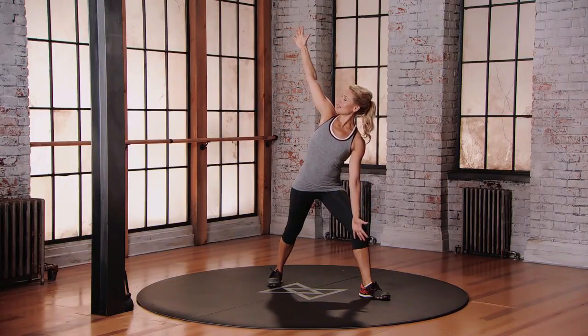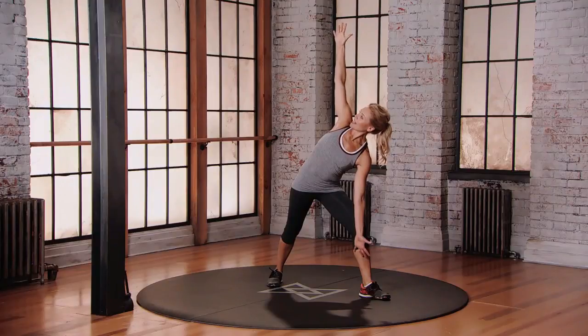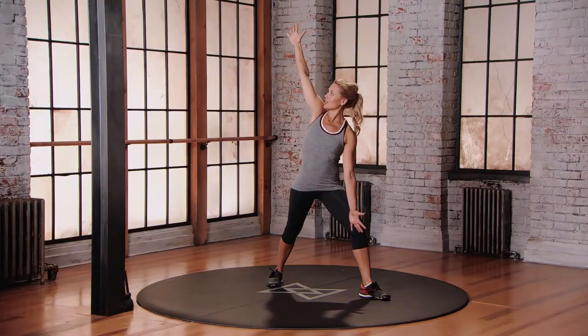We're going to lower that left hand down on the inside of that left leg for three. Lower down — one, two, three. And then come all the way back up to that starting position.